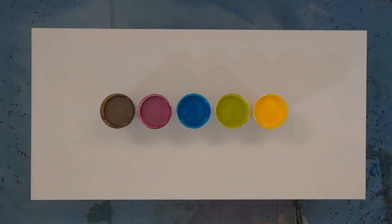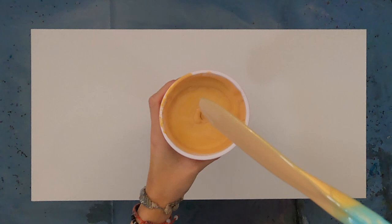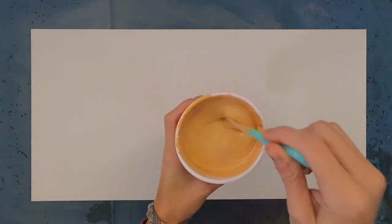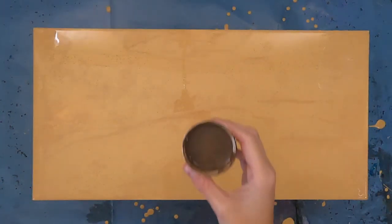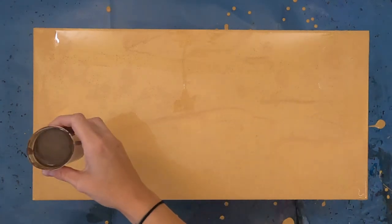Hey guys! So today I have a new acrylic pour to share with you. I love adding mica to my acrylic paint colors. There are so many different mica and interference powders available for artists that your possibilities for color mixing are practically endless. For this acrylic paint swipe, I'm going full glitz. Each color has an added mica powder along with using a brilliant gold base.